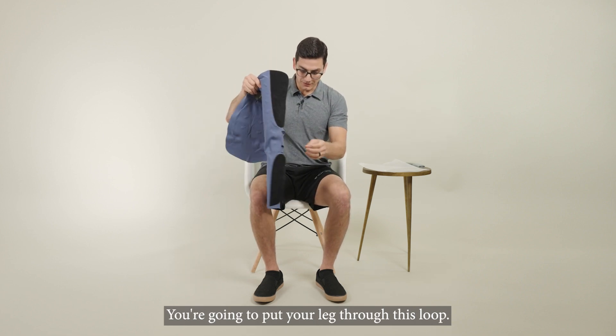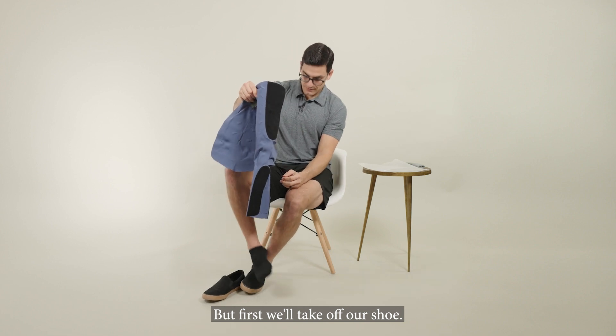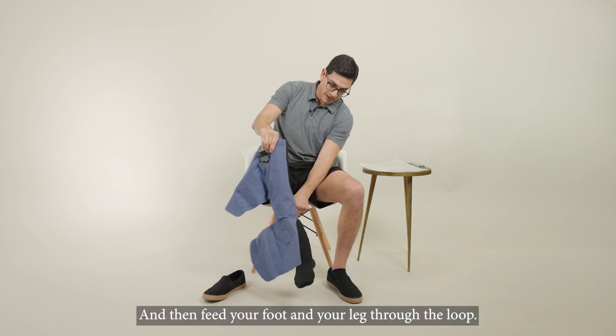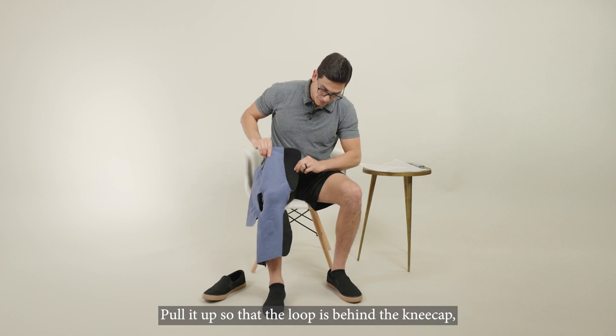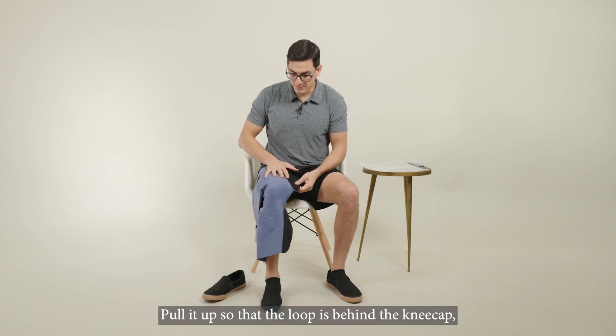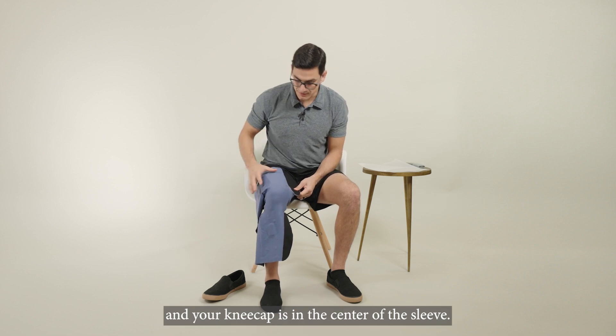You're going to put your leg through this loop, but first we'll take off our shoe, and then feed your foot and your leg through the loop. Pull it up so that the loop is behind the kneecap and your kneecap is in the center of the sleeve.